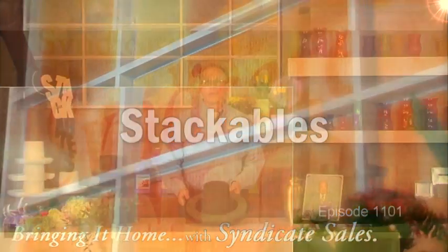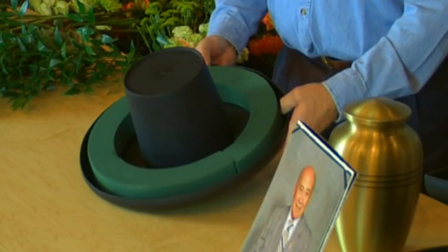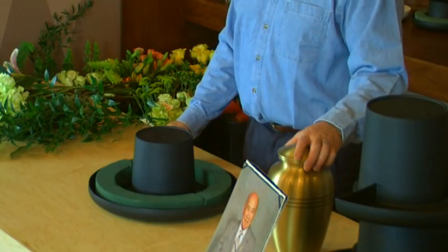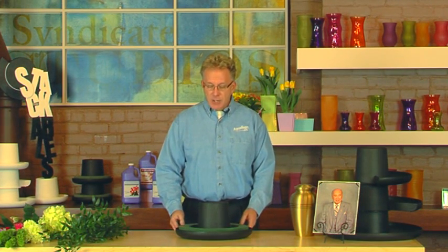Stackables comes all together as one molded unit and you'll notice that we have two half aqua foam rings nested down inside. Sympathy work is changing throughout our industry — yes, we still do the traditional work at the mortuary or funeral home, but we also are having a lot more call for memorial services where we would feature an urn or some type of memorial, so we're going to use our Stackable in that capacity as well.